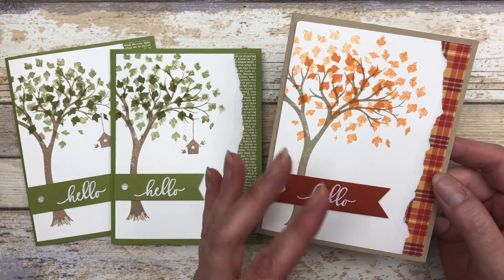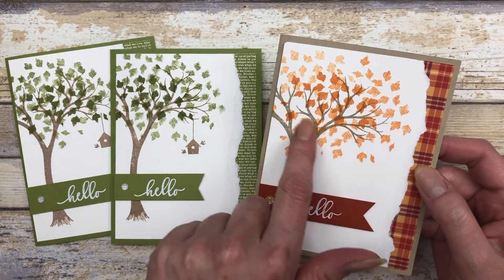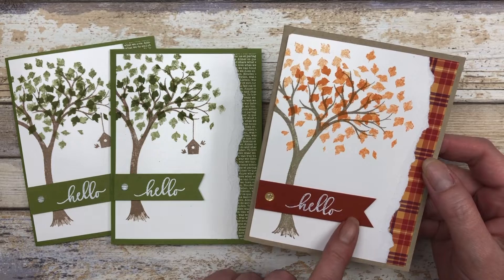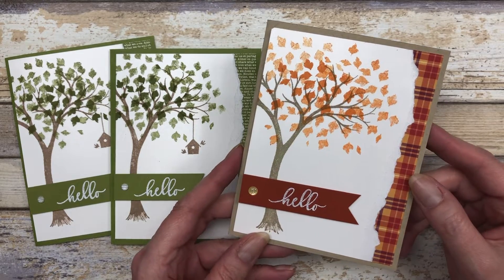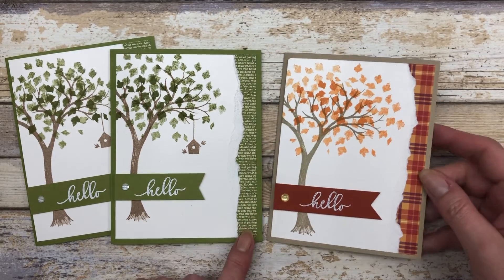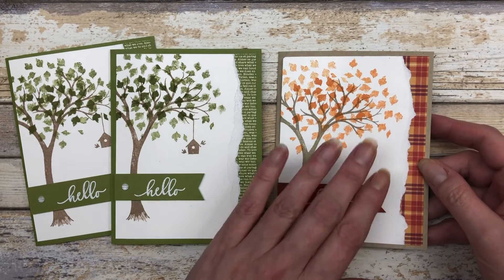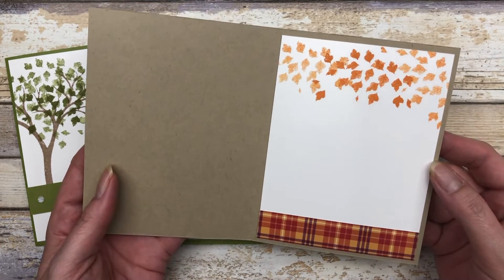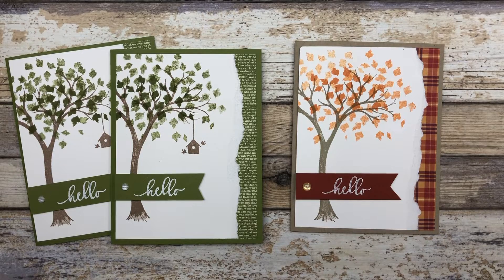The other card I want to share is the exact same design we just put together with the old olive cardstock, except this time I used pumpkin pie ink to create that autumn look. I did my embossing on a piece of Cajun craze cardstock and used some of the plaid papers from the Plaid Tidings designer series paper pack — but it's the exact same layout. So we have a summer themed card and an autumn themed card, and the inside is decorated the same way: stamping on the top and designer paper on the bottom.